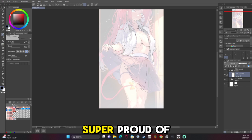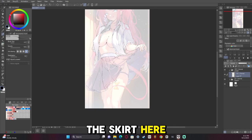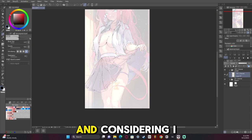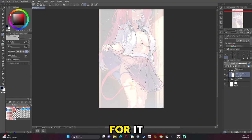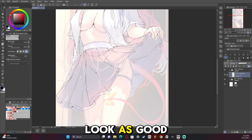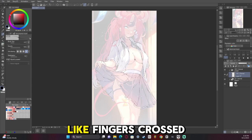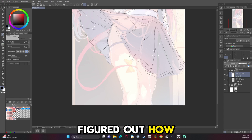I was actually super, super proud of how I did the skirt here — it's probably the best skirt I've ever drawn. And considering I had no reference for it, it makes me even more proud that I managed to make it look as good as it ended up being. Pleated skirts — fingers crossed — I might have figured out how to draw them.